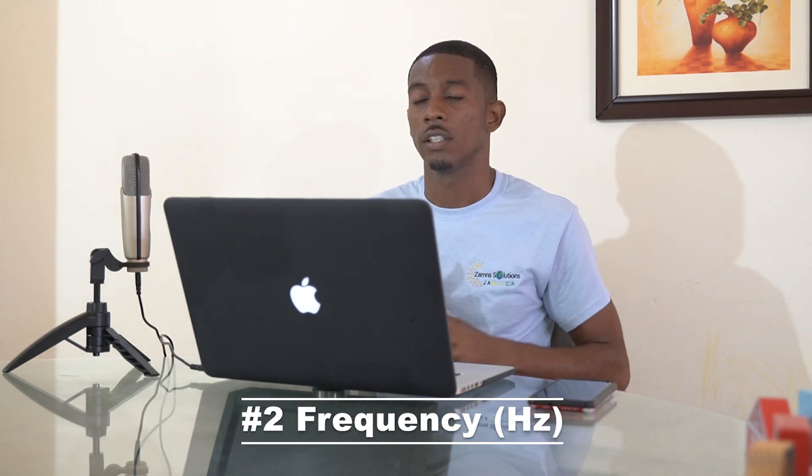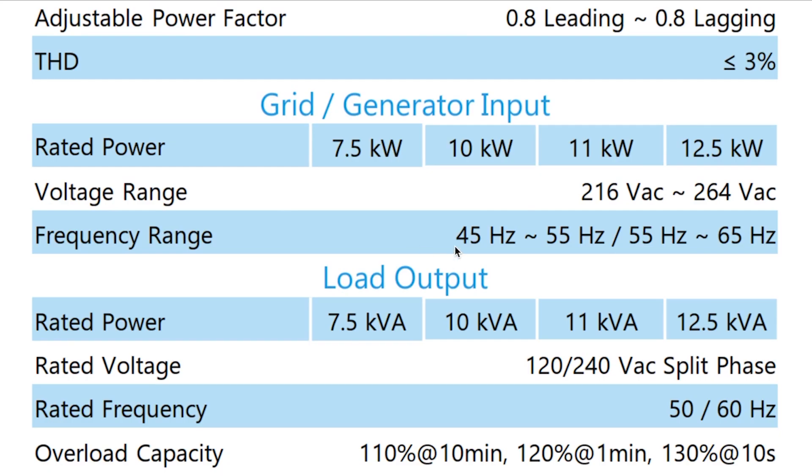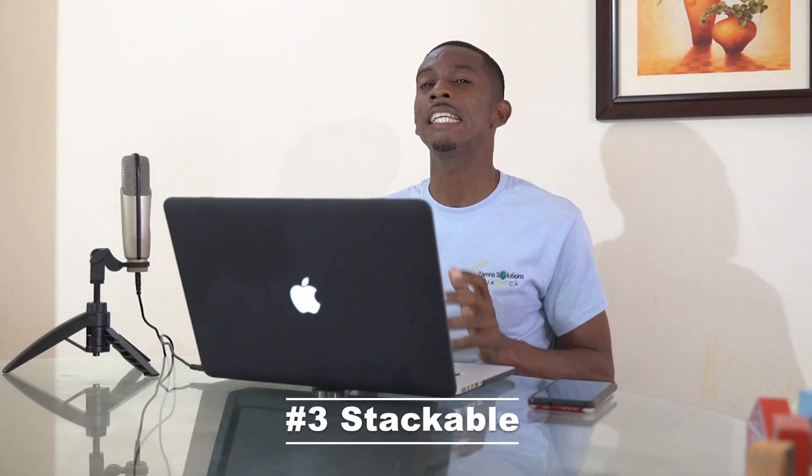These are hybrid inverters, so you want to make sure it's compatible with the electrical grid in your location. For Jamaica we use 50 hertz — our power company uses 50 cycles or 50 hertz. In North America it's 60 hertz. The most ideal thing to do is get an inverter that operates within a range — 50 to 65 hertz is ideal. If you can get one that says 50/60, that's okay, but 50 to 65 hertz as a range is ideal.